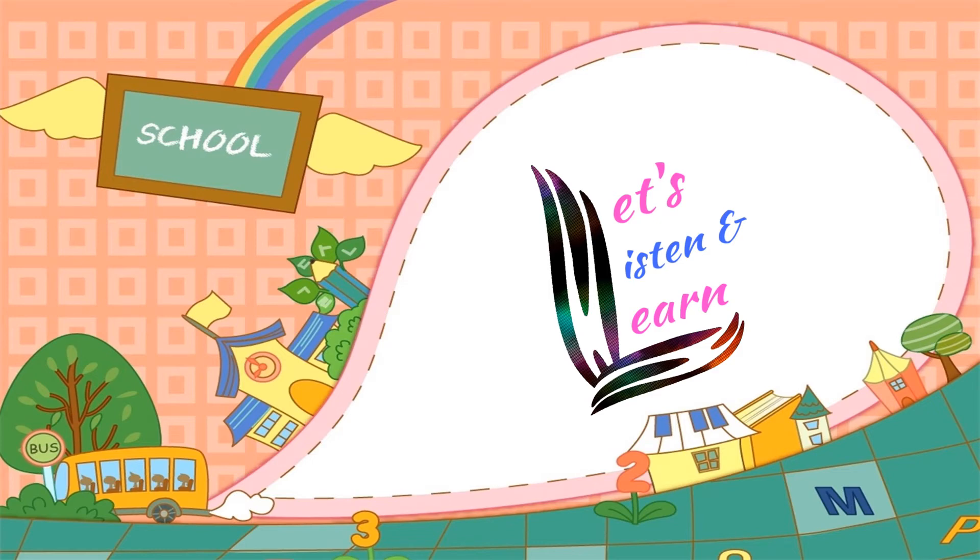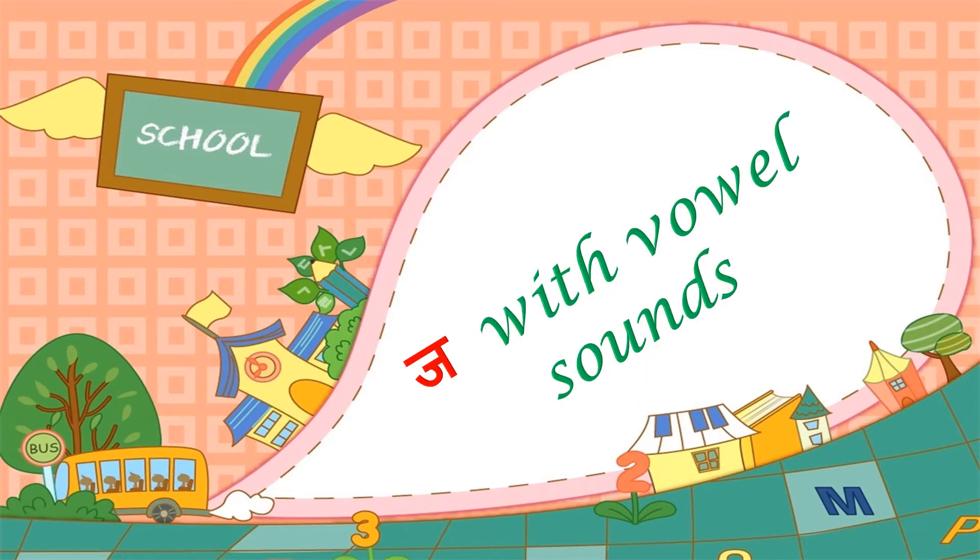Hi kids, welcome back! In this video we are going to listen and learn about ja with vowel sounds.